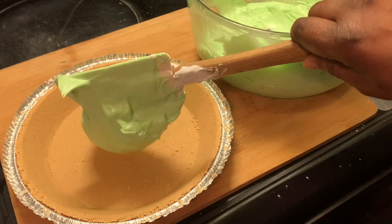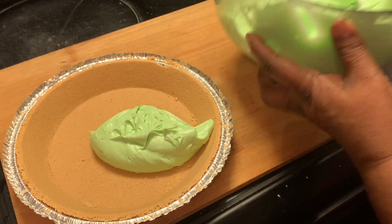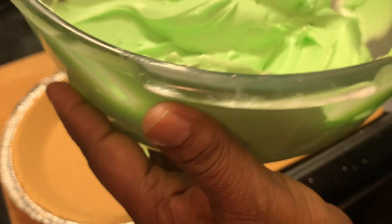Our filling has been mixed well, y'all. It is so smooth and creamy — and this is what we're looking for.